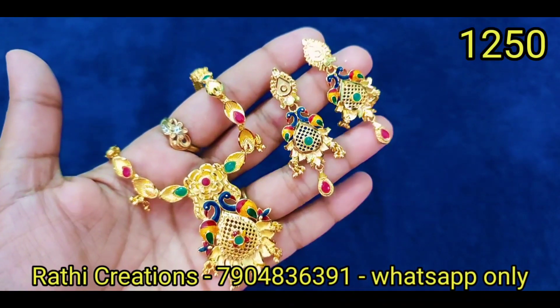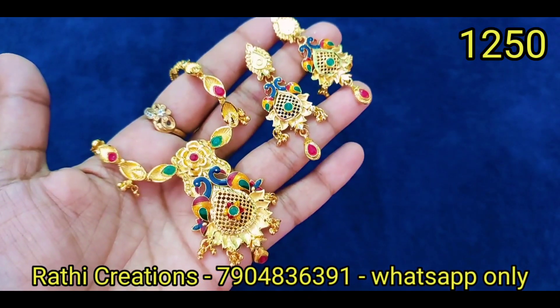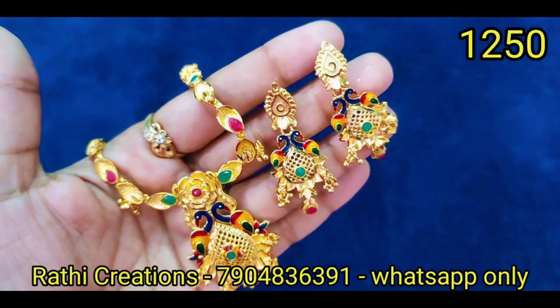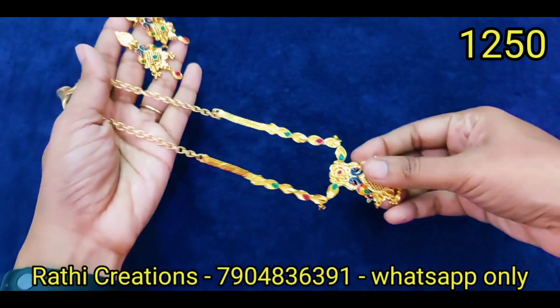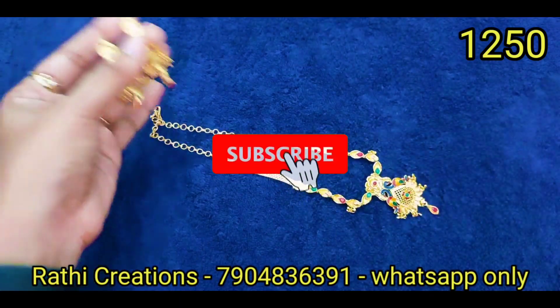Hi friends, welcome to Rathi Creations. We have a collection of Micro Gold Polished Jewelry. We offer giveaways and new arrivals on our channel. Subscribe to our channel.